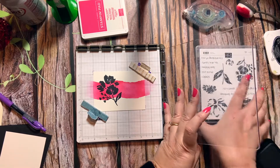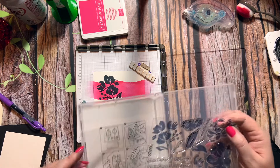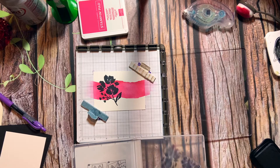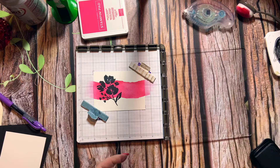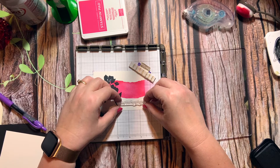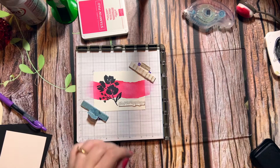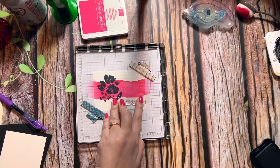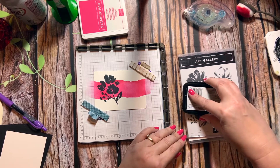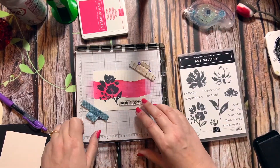I want to put a little sentiment down there, so let's see what fits. I'm going with something like 'Thinking of You.' I'm going to use some Memento black to go ahead and do that. It doesn't stamp great the first time — it's okay, we'll do it again.